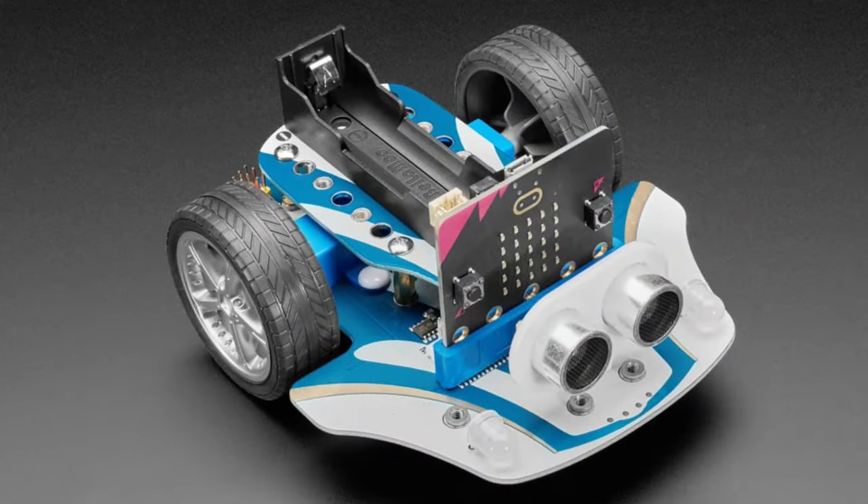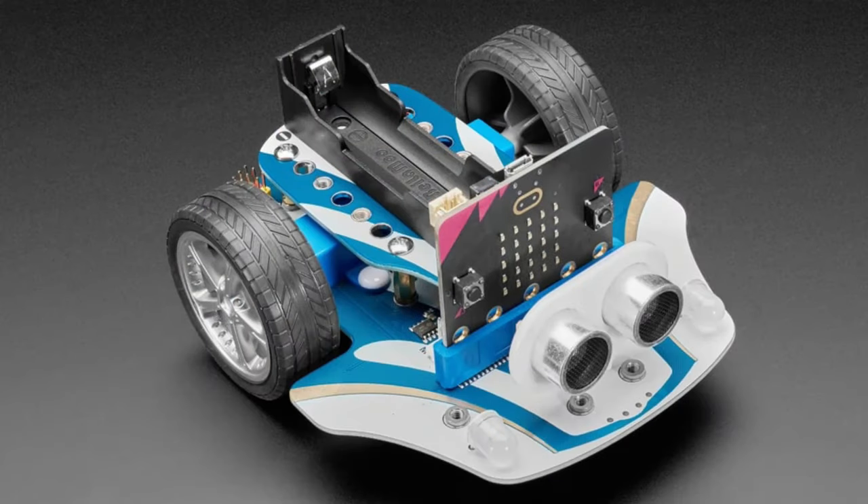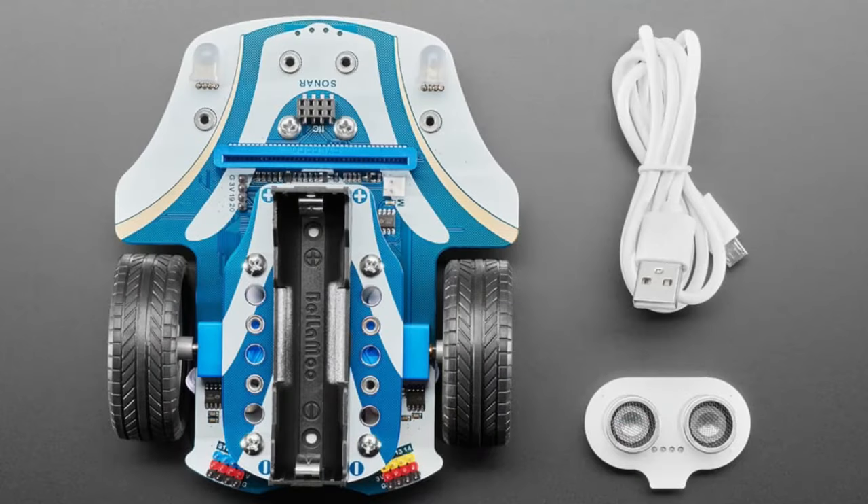First up we have the CuteBot Pro. This is similar to the original CuteBot — you plug a micro:bit in, get motors and sensors, sonar for distance, and two wheels. The big update is you can now use an 18650 battery, which you can get from various online sellers or hobbyist shops, and use it as a rechargeable battery pack so you don't need an external pack. Note that we do not sell that battery ourselves.